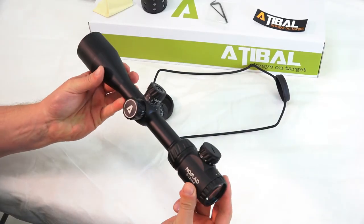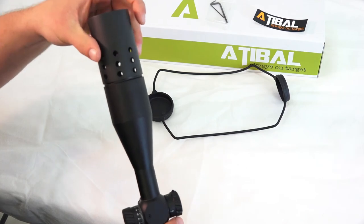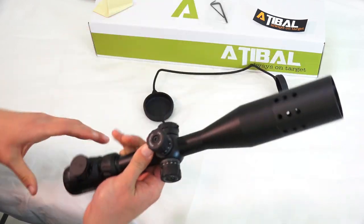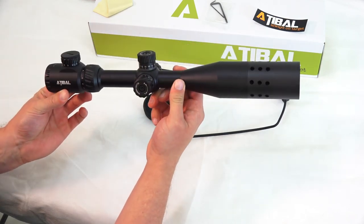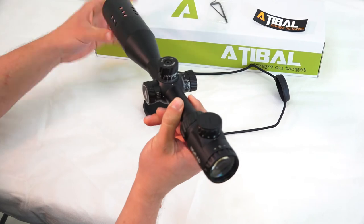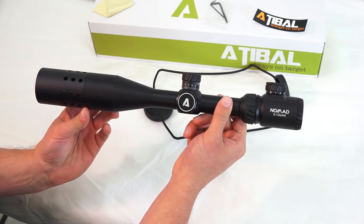So we've got a basic outlook on all the main features of the scope itself. The last thing I want to show you is the hood — let's go ahead and put that onto the scope so you can see what it'll look like once it's on. That looks nice. I like the little machined holes in there — that's kind of cool. Gives it a little different look overall. Nice-looking optic.